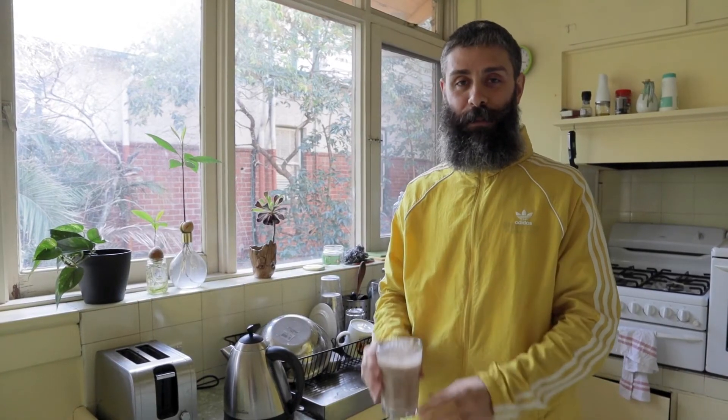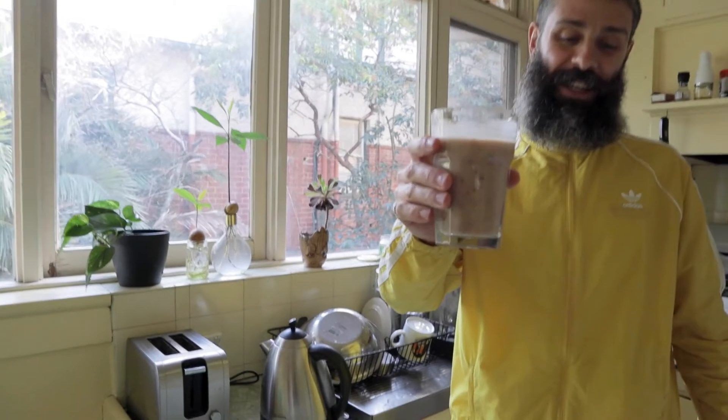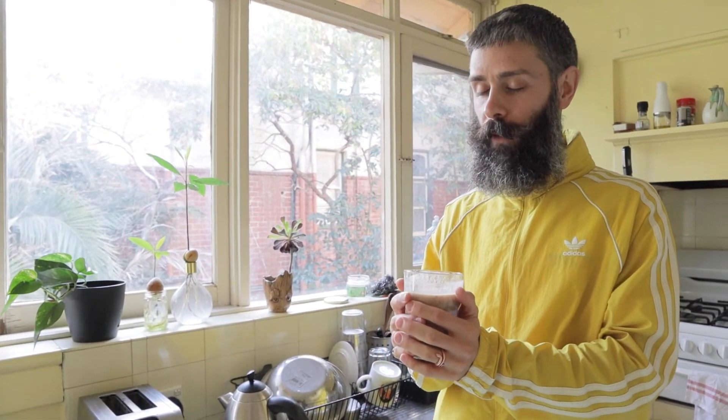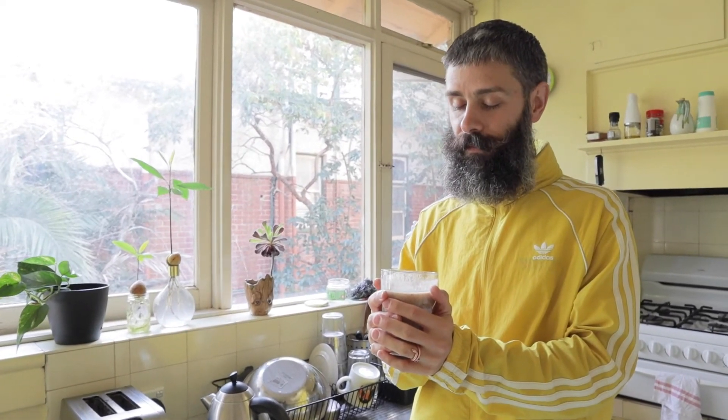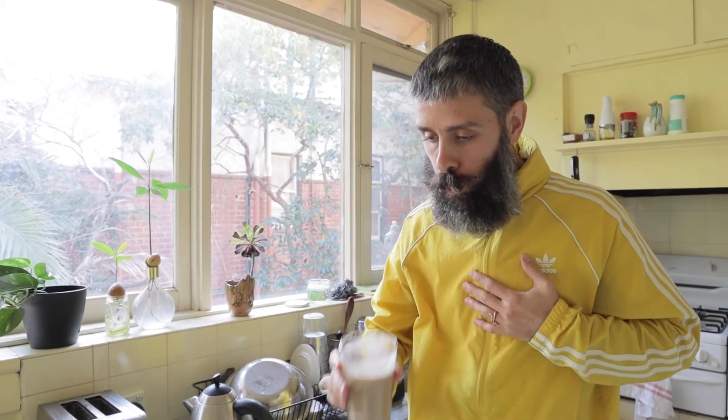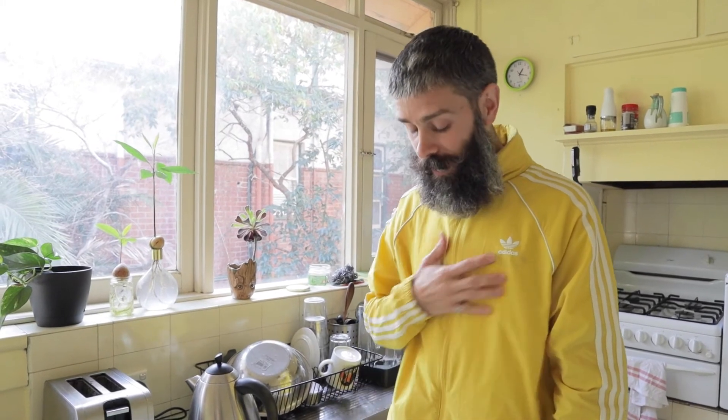It's now time to try the seamoss smoothie. Let me show a little gratitude to this beautiful drink. Wow, this is so delicious! You can barely feel the seamoss even though it's a seaweed — it's so sweet, so rich. Your body will say thank you. Alright guys, thank you so much, I appreciate you for watching and see you in the next video.